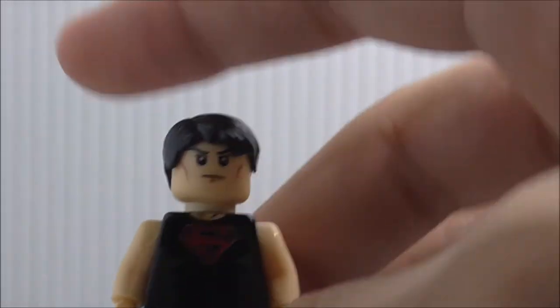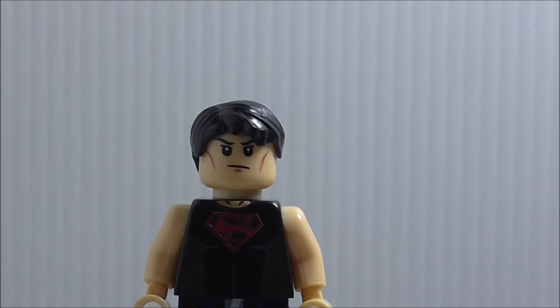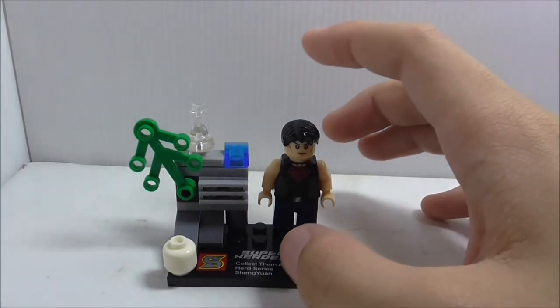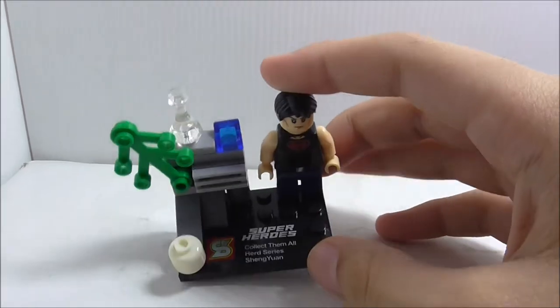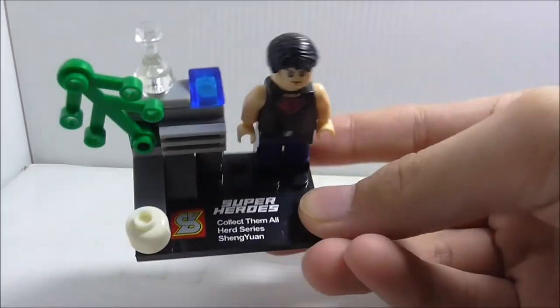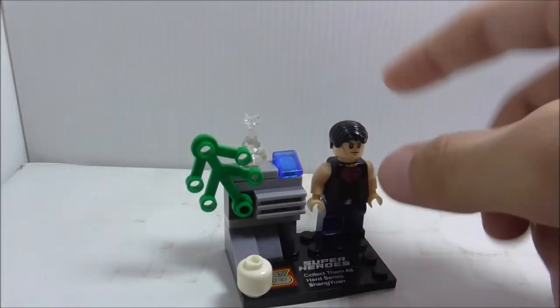If this guy didn't have the Superman symbol, the torso would be pretty useful on its own. But that's it for Superboy. This is the stand included with the set — you can put Superboy on it, and it's a Superhero printed Shinyeon base plate.